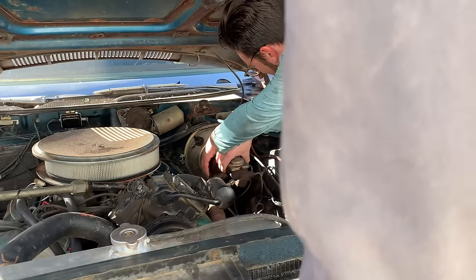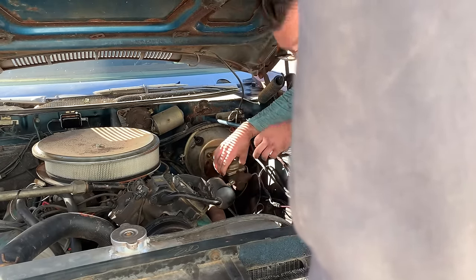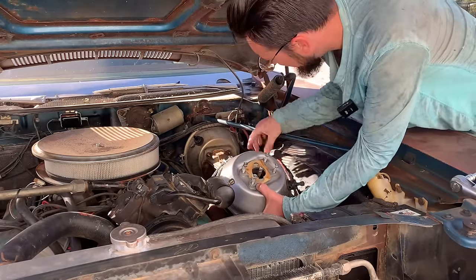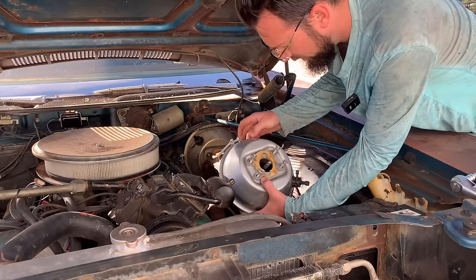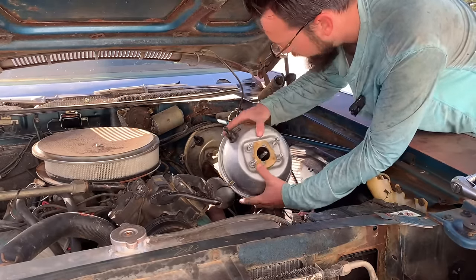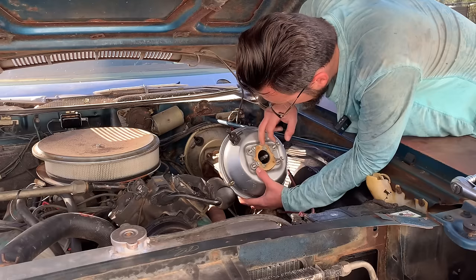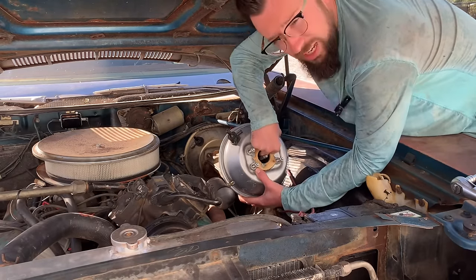Well it sure looks the same. You might want to compare the front of it and make sure it's not. That sure looks exactly the same. Here's the one Dad found. This little thing right here — the four bolts, the position of the vacuum valve. Look at that rubber in there. This is a remanufactured one.